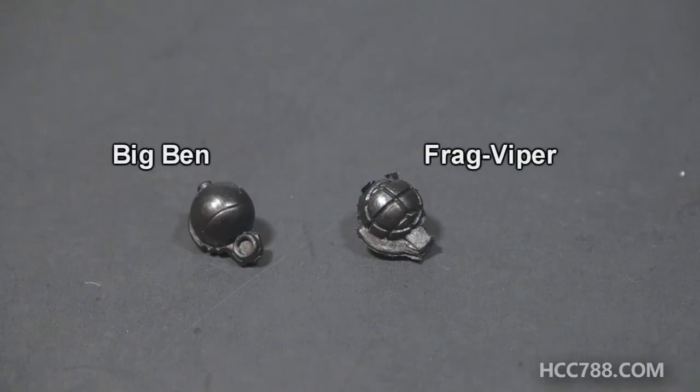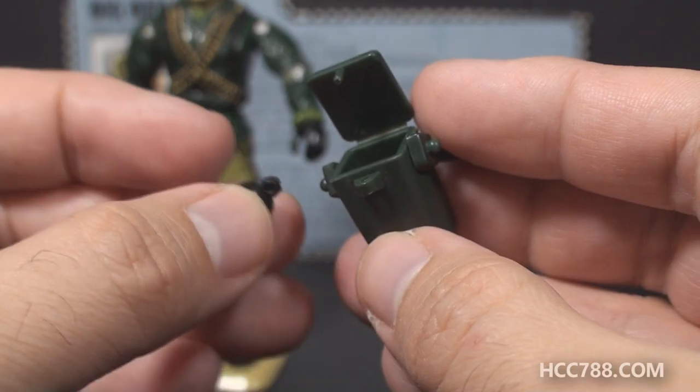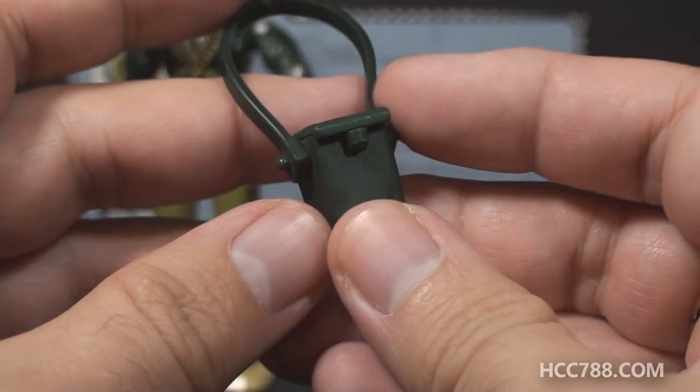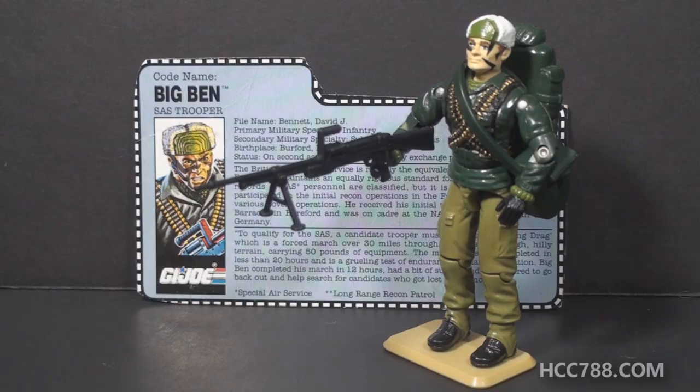Here is the Big Ben grenade next to the Frag Viper grenade for comparison. Other than being about the same size and the same color, these grenades are not similar — they use totally different molds. Make sure you put them back in their handy carrying case, or you could carry something else in the pouch — maybe a secret message or something like that. The accessories are so well thought out. Let's take one more look at Big Ben with all his accessories — he has a geared-up look, he looks like he's ready for a long tour in the field. All of his accessories make sense for his specialty, and he can carry them all at the same time.